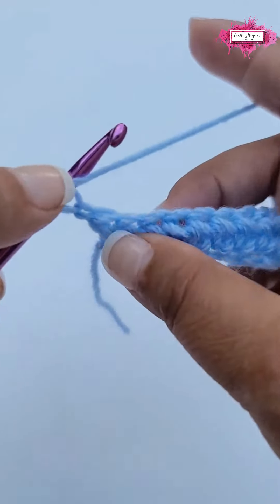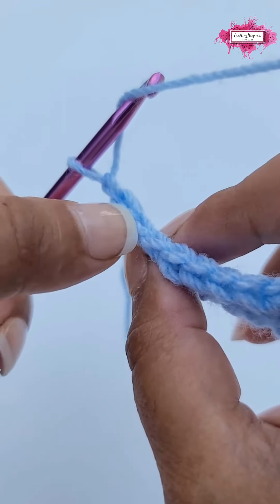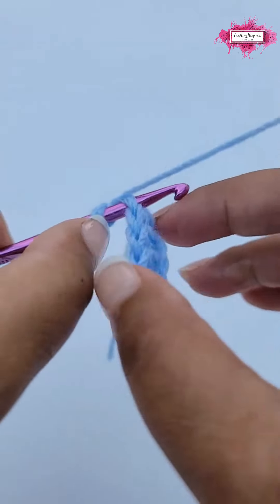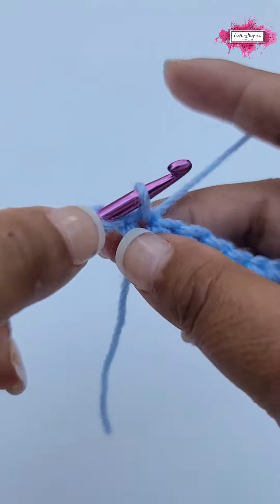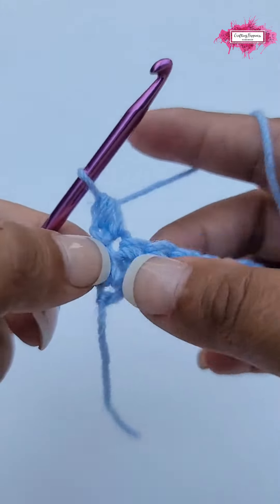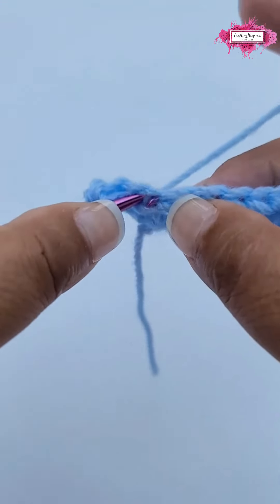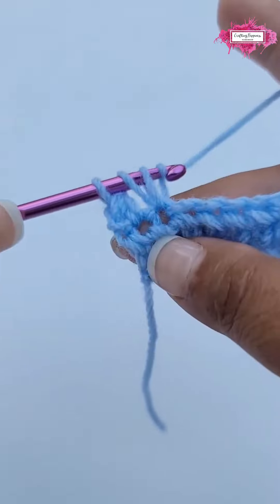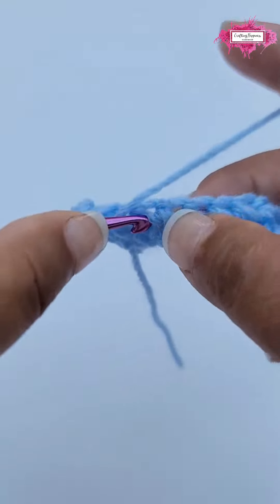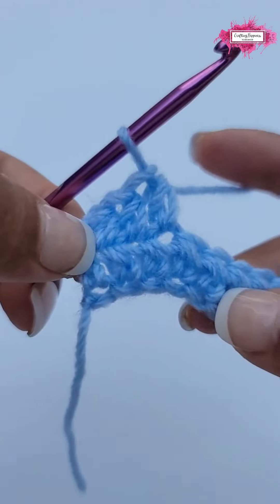Again, yarn over and insert your hook under the first stitch — these two loops in a V-shape. Insert your hook underneath, then yarn over and pull up a loop, just like we did on the first row. Now yarn over and pull through all three, and this is how you make the half double crochet. Yarn over, pull up a loop, yarn over and pull through all three — and this is the half double crochet.